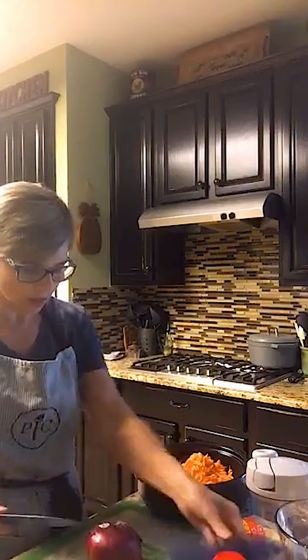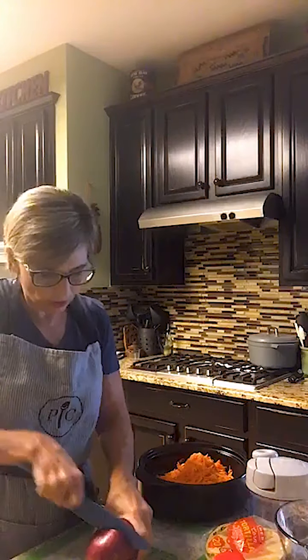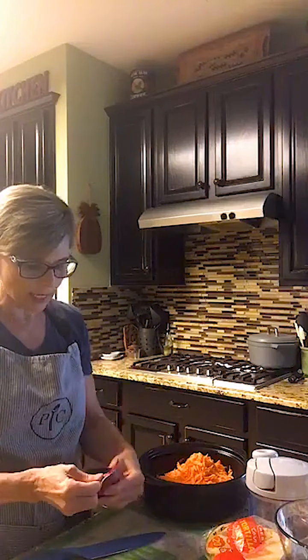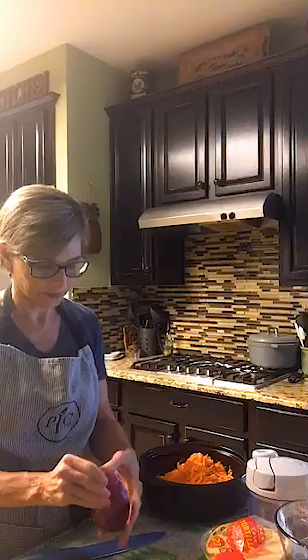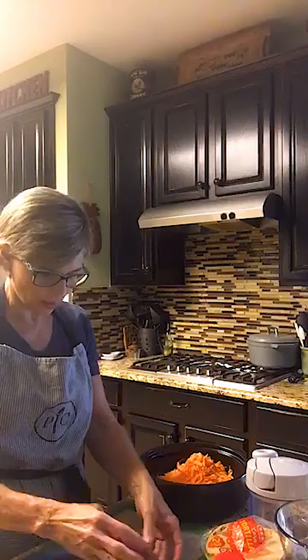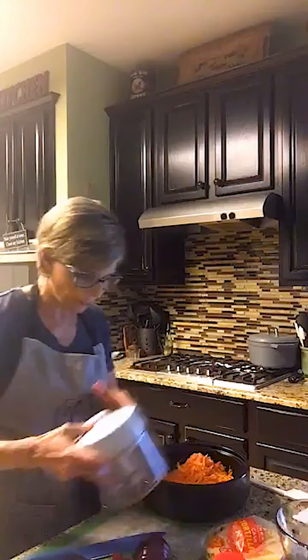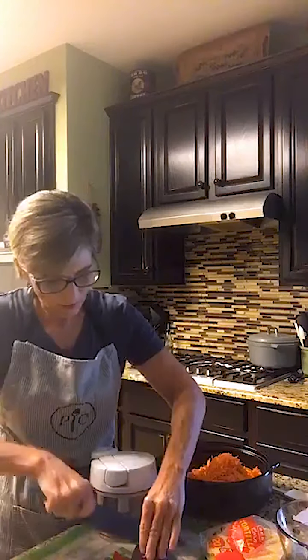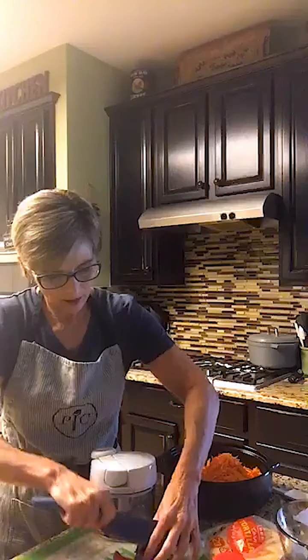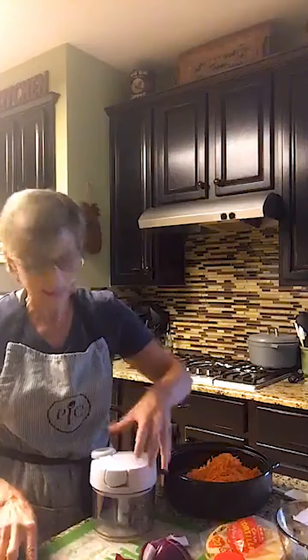The next thing I need is a small red onion. I've never in my life found a small red onion, so I'm just going to cut a chunk of this red onion off and set it aside. Then I'm going to use the manual food processor to process it. The manual food processor is one of my most frequently used products — I use it probably nightly.